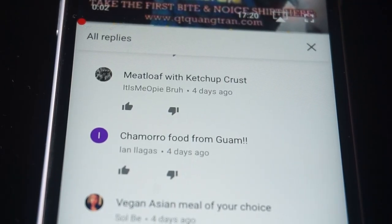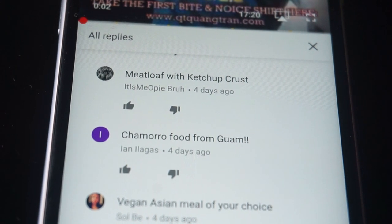Meatloaf with ketchup crust from 'It Is Me, Opie, Bruh.' Let's do it. Chomps accepted! Quick, simple, easy recipe for meatloaf — this is my take on it.